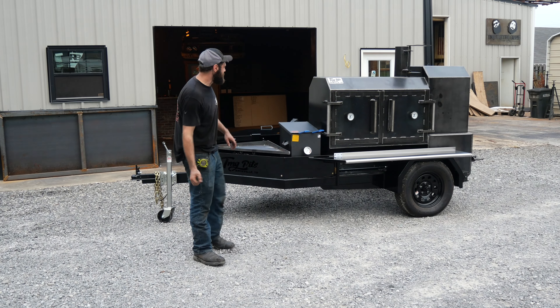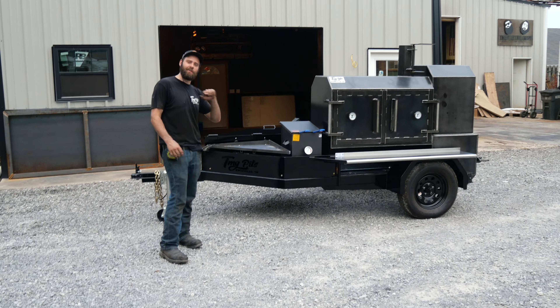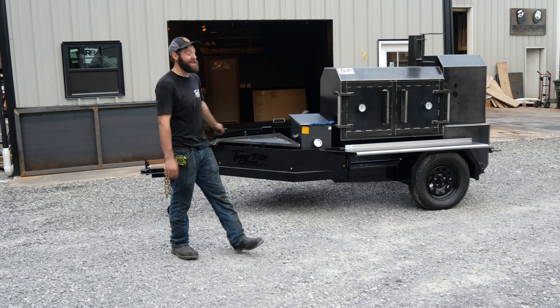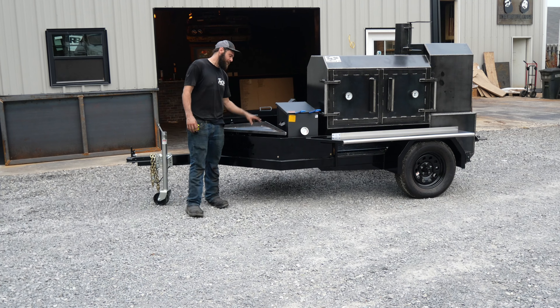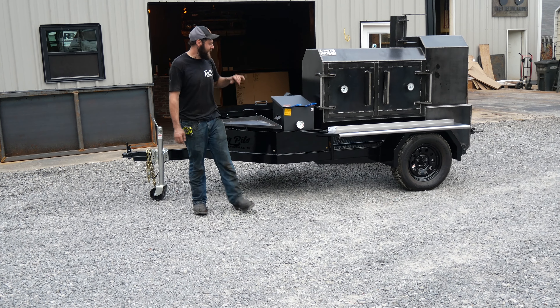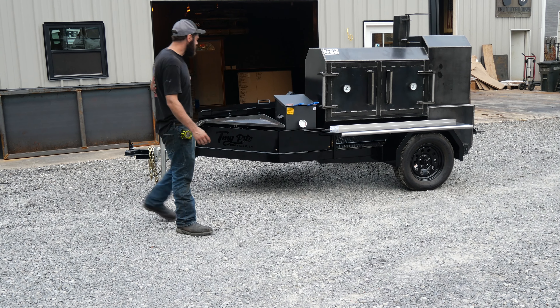Hey, TMG Pits, Knoxville, Tennessee folks. I got a slick rig heading down with my man Brian in Texas. You know we love all y'all Texas folks down there. He has ordered up quite the setup — ordered this bad boy one year ago and we just got it all built up for him. So let's check it out.